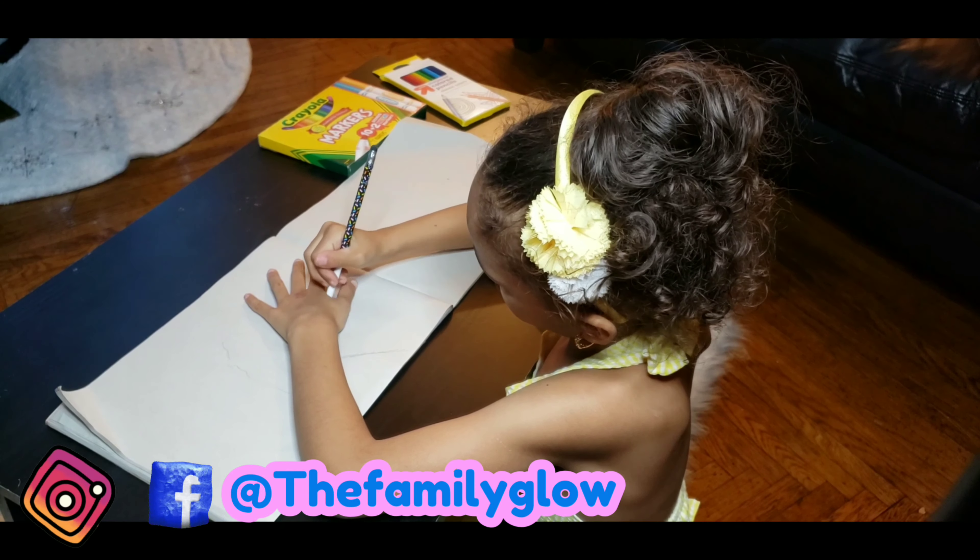Now the next one. Let's do it over here. We're going to do the body feathers now that we're done with the top. Now the last one. This one.